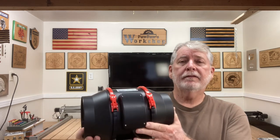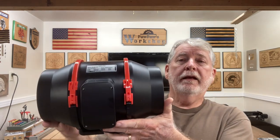Hi, welcome to Pawpaw's Workshop. In today's video, I want to show you something special that I've been able to get into the shop, and this is this inline exhaust fan.